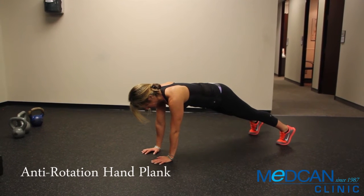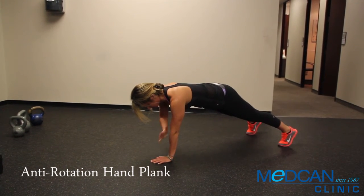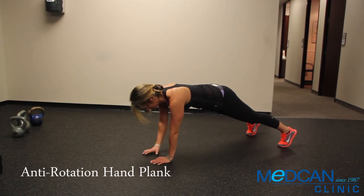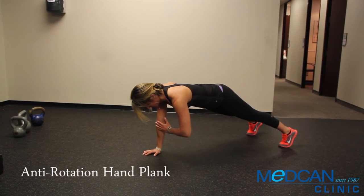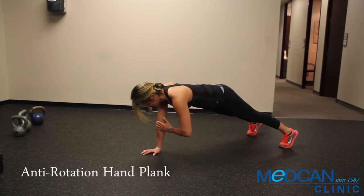Support your body on hands and feet, torso in a straight line. If too difficult, you can perform from a knee push-up position. Bring one hand up and across to touch the front of the opposite elbow, pausing two seconds. Lower down and repeat, alternating arms.